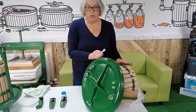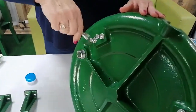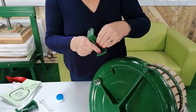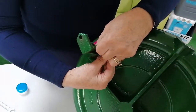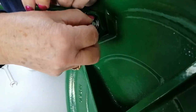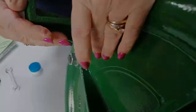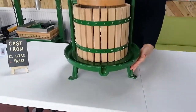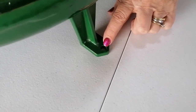To attach the legs, put the press on its side and undo the nut. Attach the leg, making sure the foot points out, and screw that in. This is what the press looks like once you've got all your legs attached.